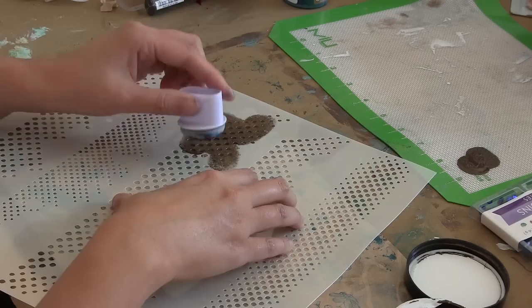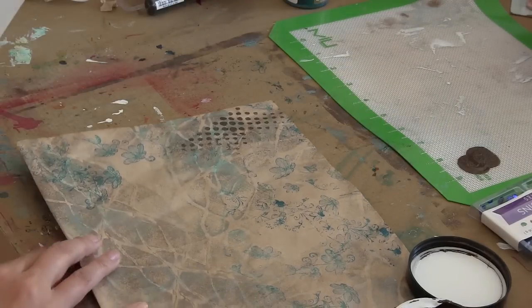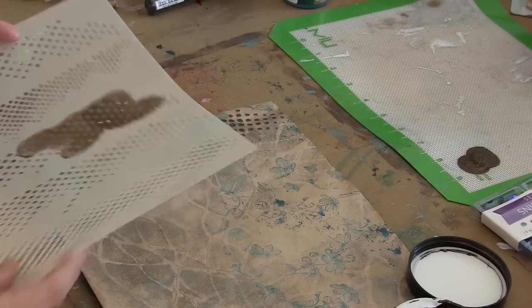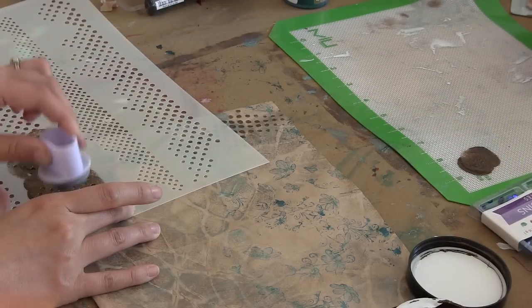I really liked using this dauber — I haven't used daubers before. When it's full of media like it is at the beginning, I just need to tap it through a little bit. And then when I start to run out of media and it's drying up, I can sort of twist it onto my stencil to get those last bits of media out of it.